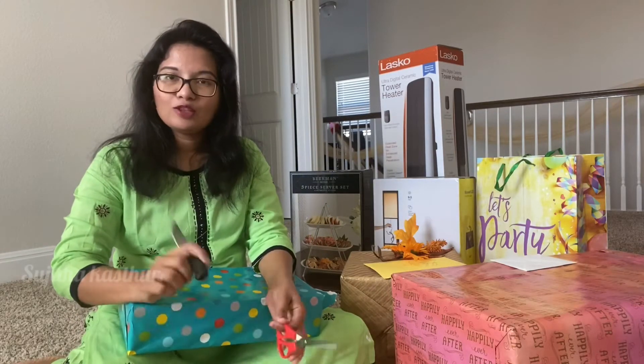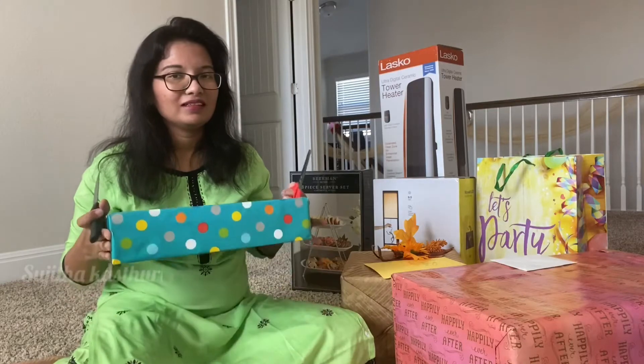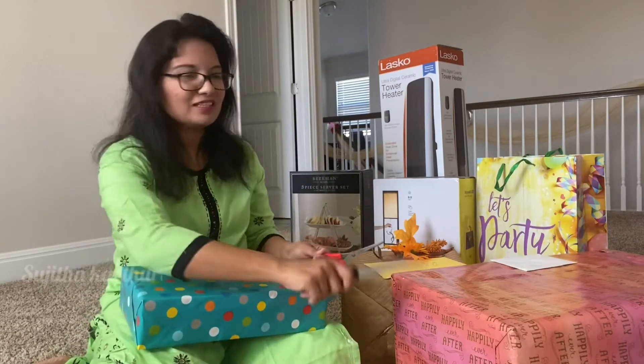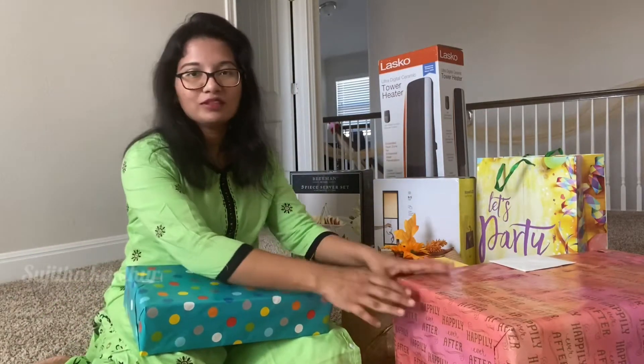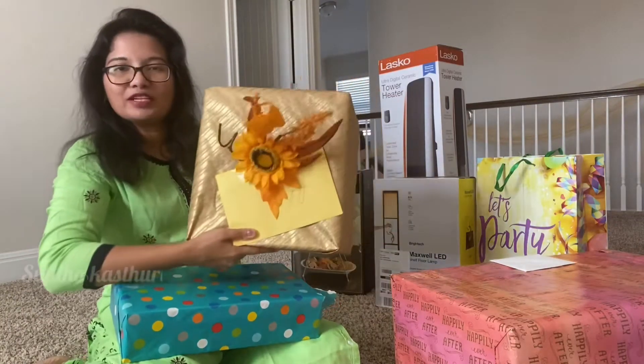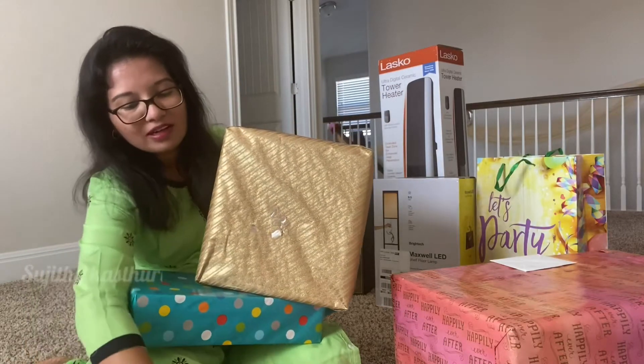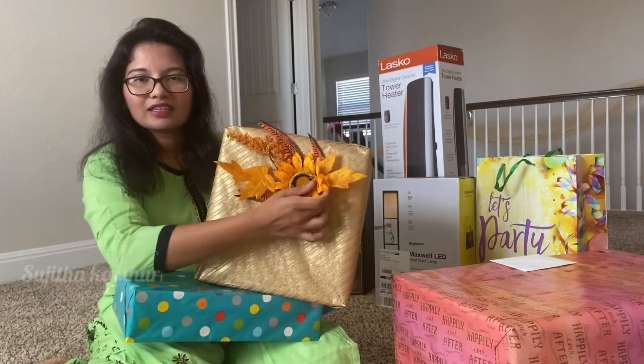First let's open this. I have to put this in this video, so let's do this. After the video I will be able to open this gift. This is so beautiful. Very beautiful — this is a very beautiful package.